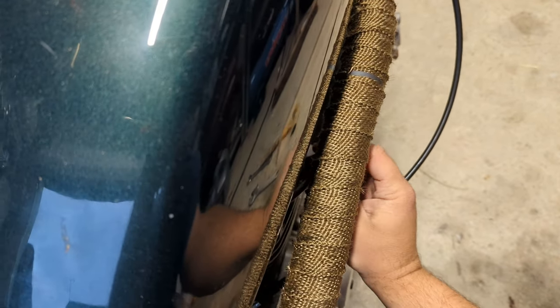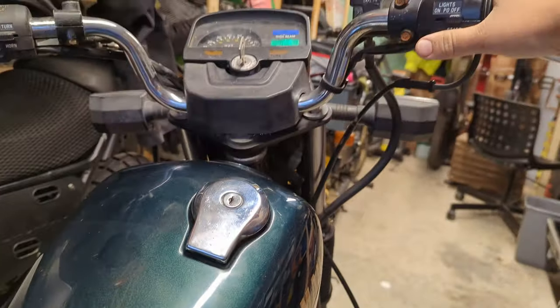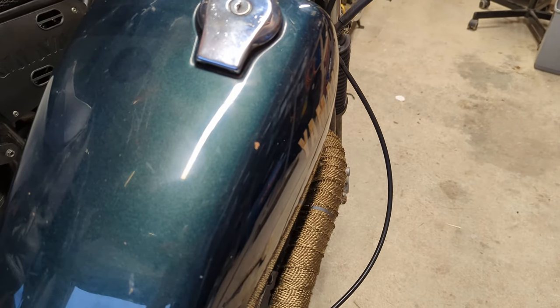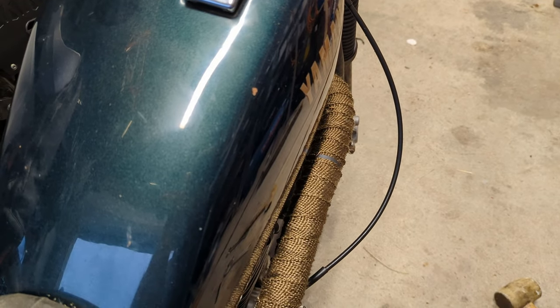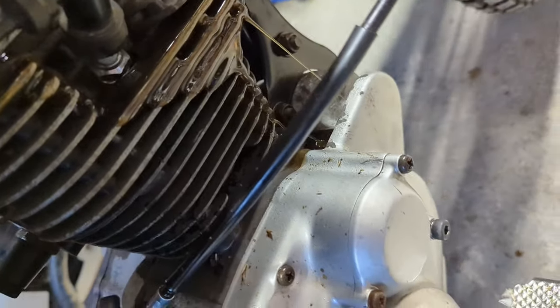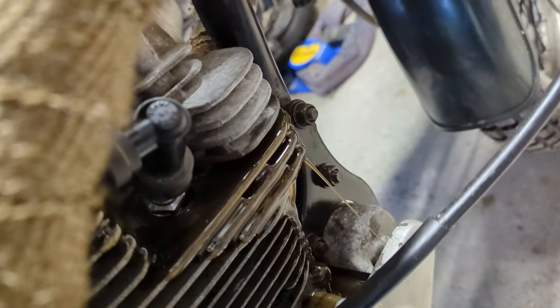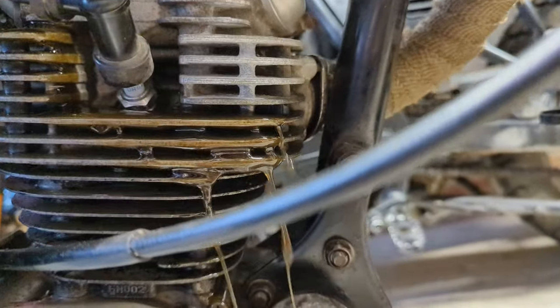Let's put the cap back on and see how bad the damage is. I found where the oil was coming out. Christ - that's a head gasket.